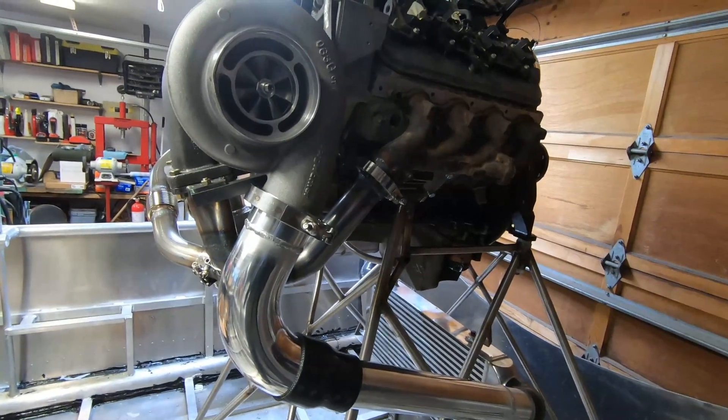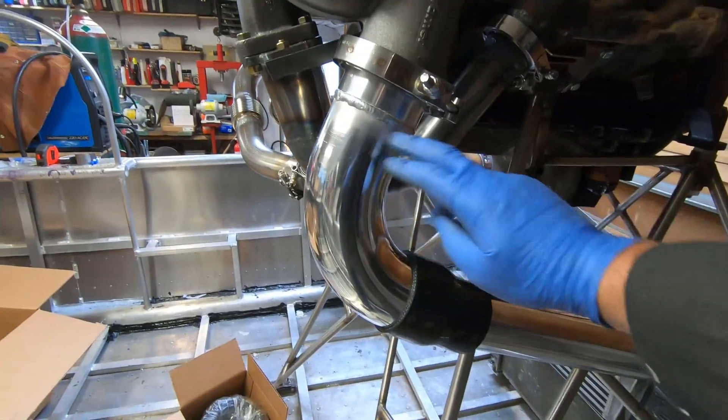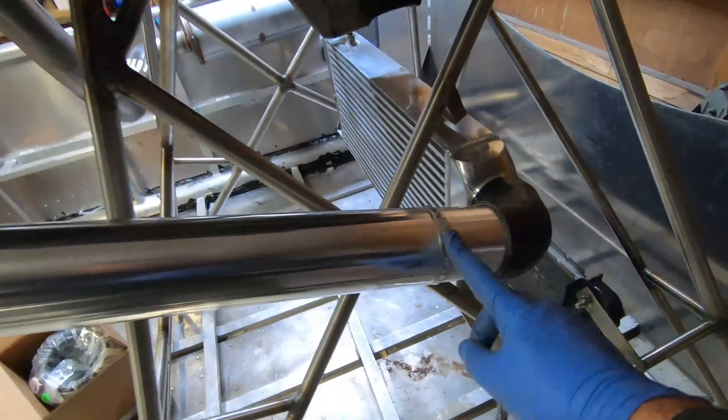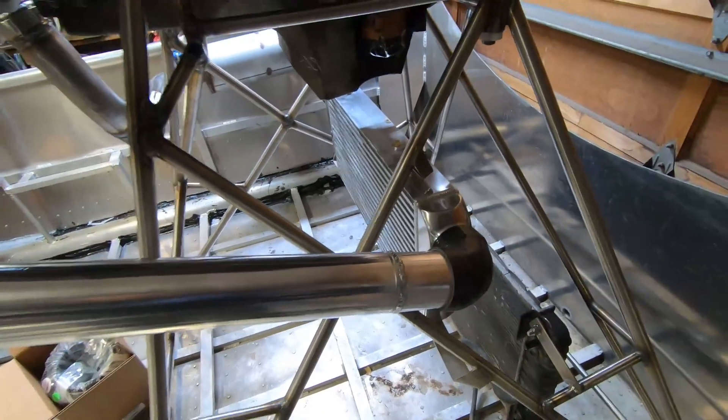The tubing from the turbo to the intercooler is now done: 3.5 inch out of the turbo, 3.5 to 3 inch reducer, then three inch — I welded two three-inch pieces together just to get a bit of extra length — and then a 90 degree into the intercooler.